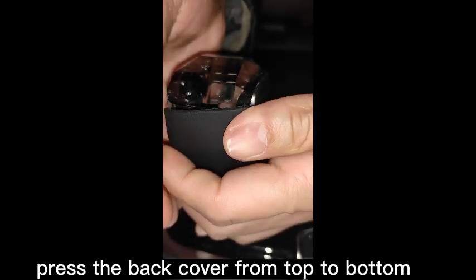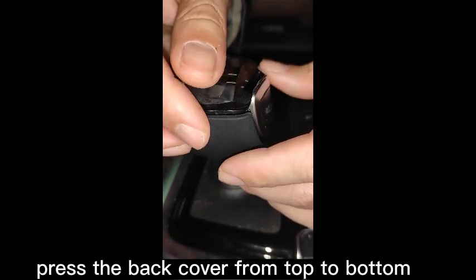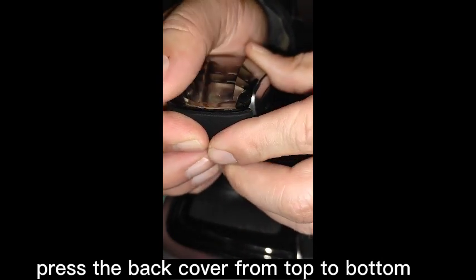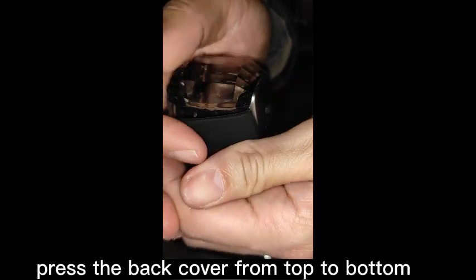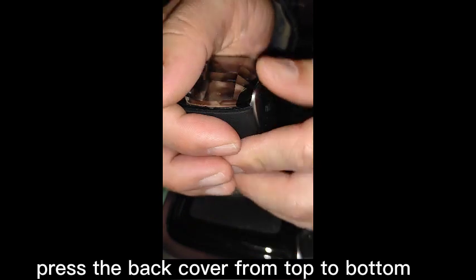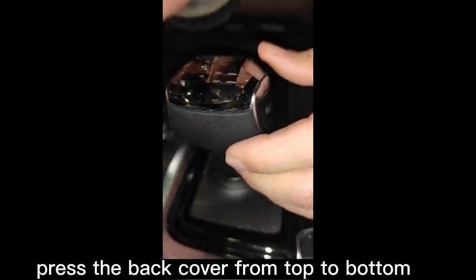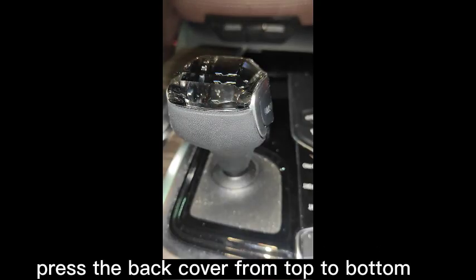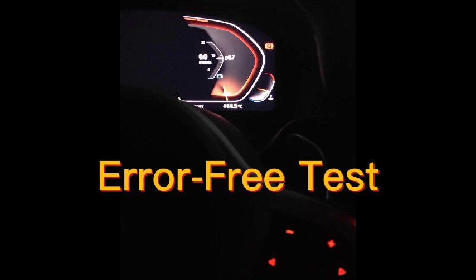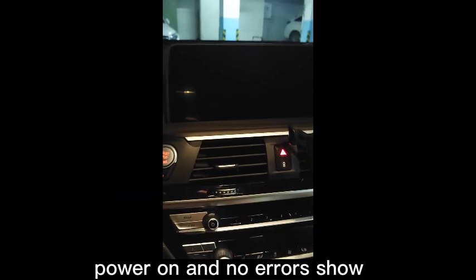Step 13: Press the back cover from top to bottom. Error-free test — power on and no errors show.